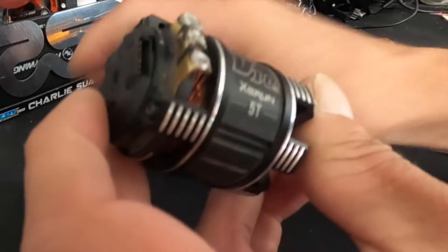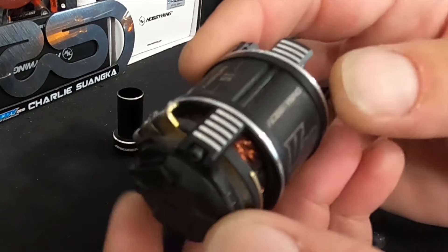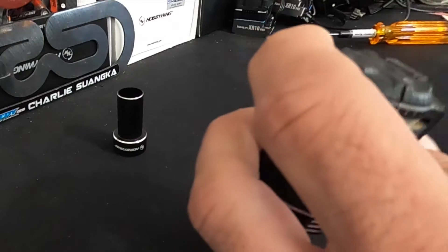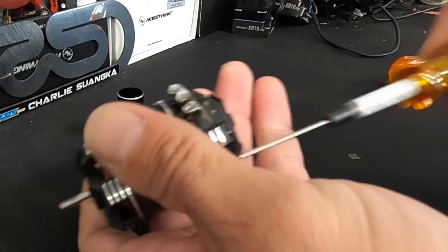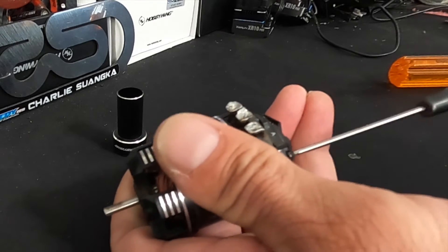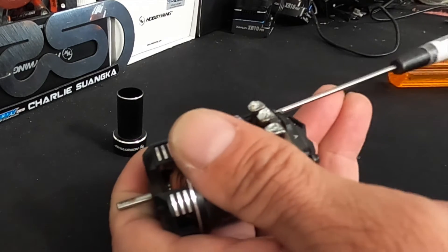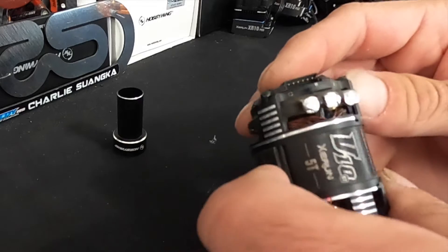This is my old motor out of my drag car. It's a five turn — the XErun V10 G3 version. G3 is the latest generation of the V10 motors. The tool helps keep the rotor in the center of the stator so that it doesn't get all scratched up or cause any problems. I'm going to pull this apart, clean it, take a look at some stuff, and put it back together.